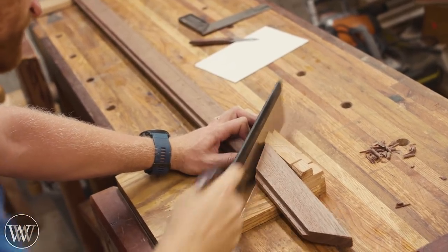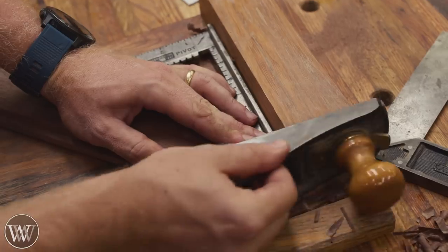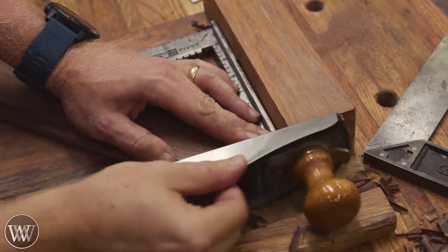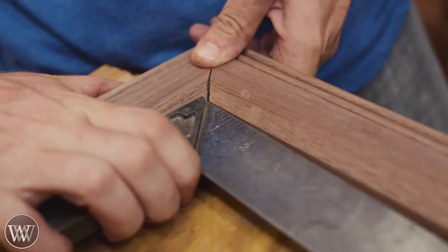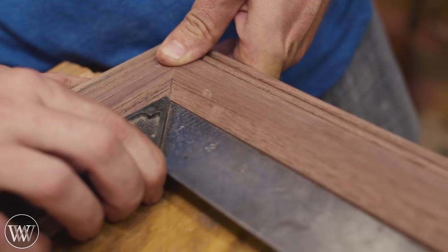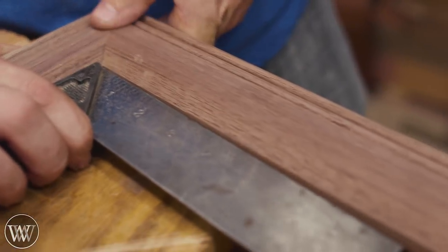I'm going to use the bench hook to make most of the cuts — I have slices in there at 45 that get them fairly close, but they don't get close enough for a picture frame. The next thing I want to do is use a shooting board, and I'll actually use a speed square along my 90-degree shooting board to make it much easier to get that 45-degree angle. That way I don't have to have a separate shooting board just for 45 — I can do it all in one, very easily.